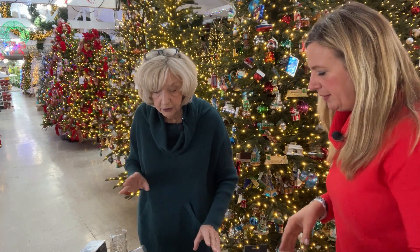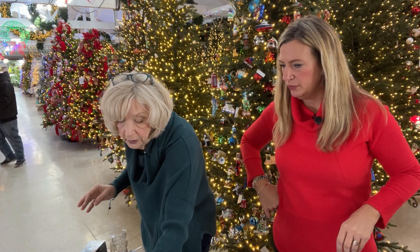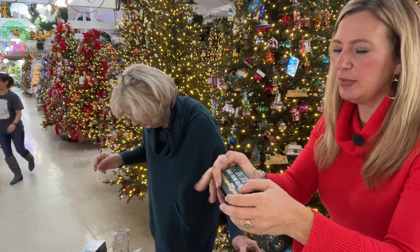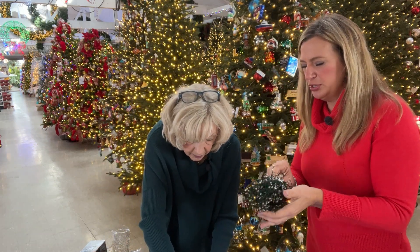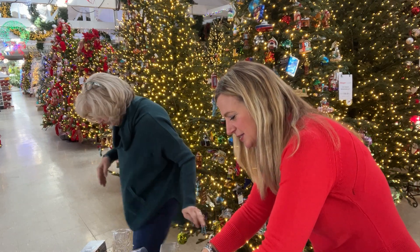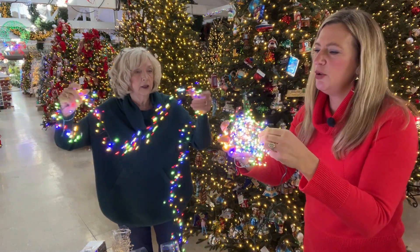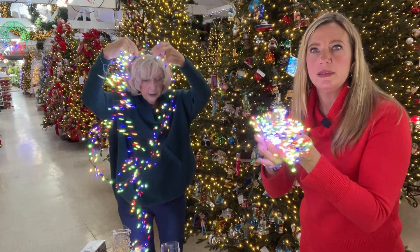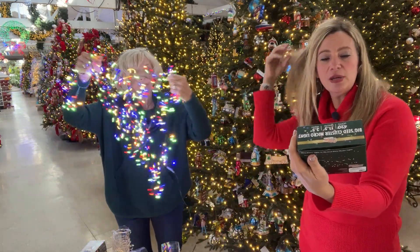Now let's talk about electric lights, because there are times when that's more appropriate. Our most popular electric light is the big seed cluster micro light. We're looking at it in multi right now — let me plug it in. There it is! This set is 11 and a half feet long with 420 lights.